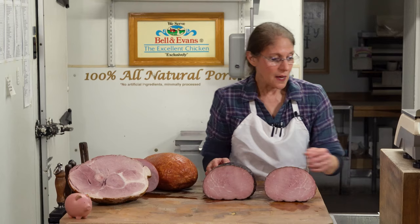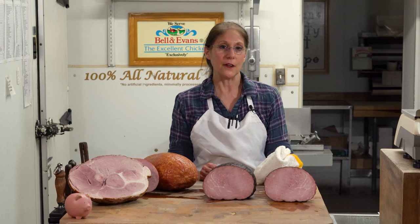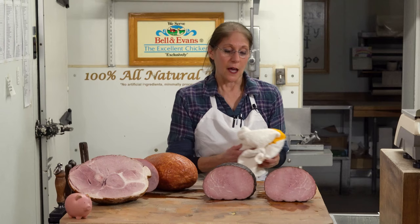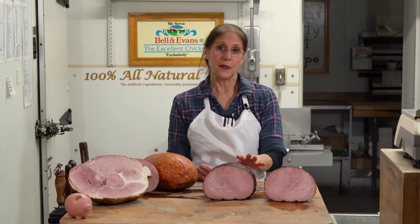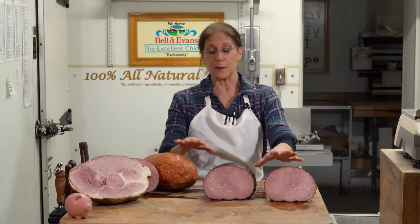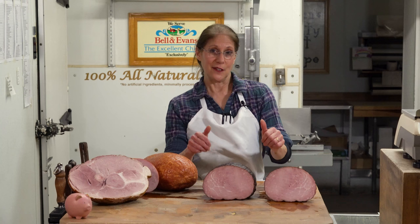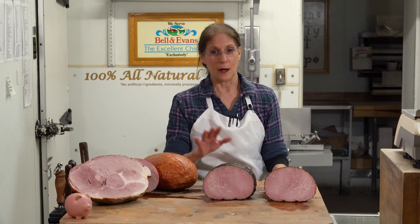These hams are ideal for a large crowd, a party, or holidays. We sell a lot of all three of these hams for holidays such as Easter, Thanksgiving, and Christmas. One of the things we offer here as a service is we slice them on our lunch meat slicer and tie them back together for you — that's the boneless ham — so all you have to do is heat it, cut the strings, put it on the platter, and you're good to go. It's very easy and simple, and it can be served anywhere from room temperature up to hot.